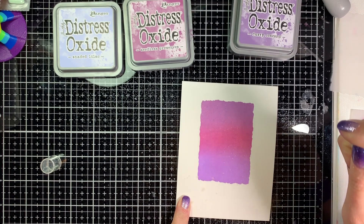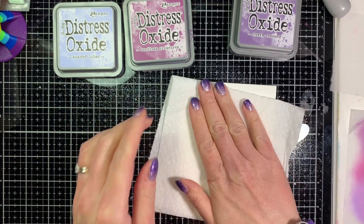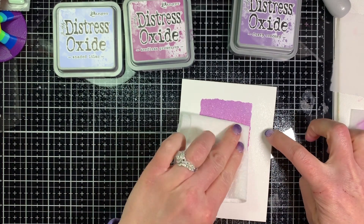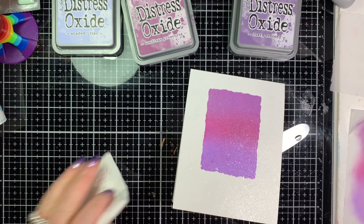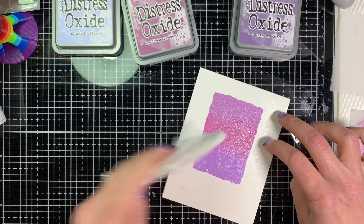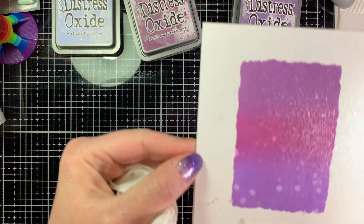I press the spritz to try to get some bigger droplets, though it's kind of hard to control. Now this is just plain water — I spritz it into my hand and then flick it onto the card, which helps me get bigger droplets than spritzing directly. Then I dab it up with a paper towel to remove some of that ink so we get those cool little spots everywhere.